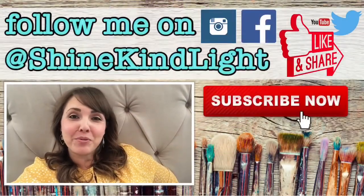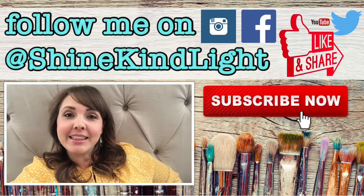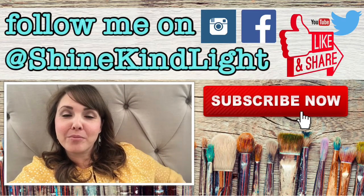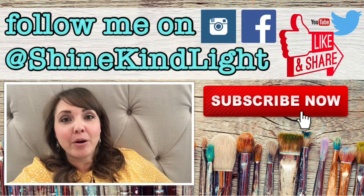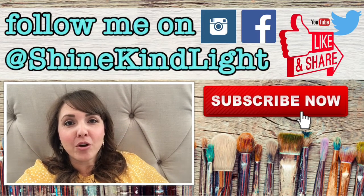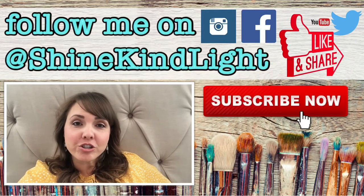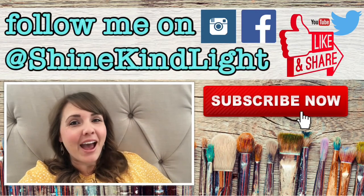Thank you for watching. I hope you had fun. Please give me a thumbs up if you liked this video and hit that subscribe button in the bottom right corner. Hit the bell button if you want to receive notifications for my weekly videos. I'd love to hear from you — comment below if you have any questions or ideas for future videos. Have a great day!